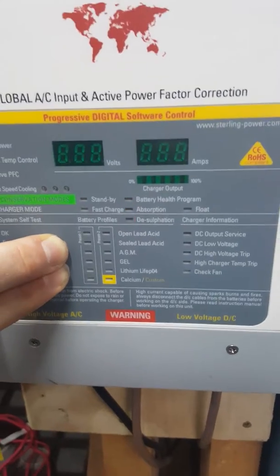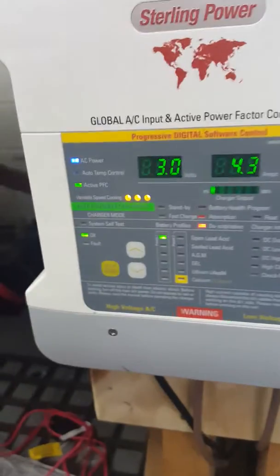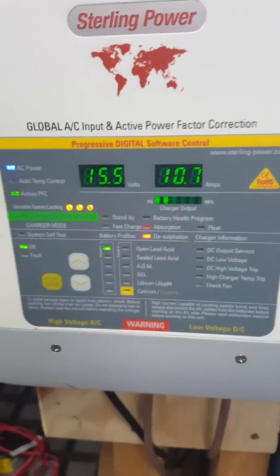To confirm, press both the up and down arrow buttons for a few seconds and then let go. It should then fire up at 15.5 volts.